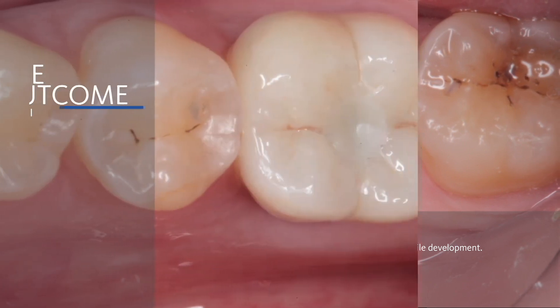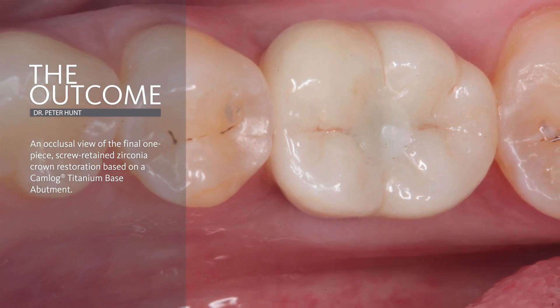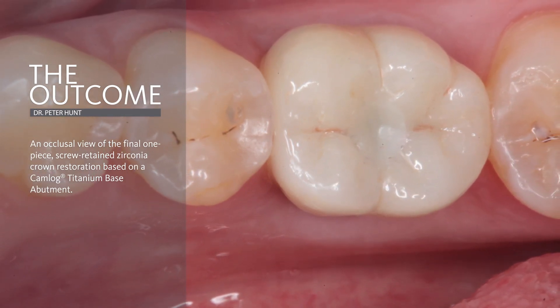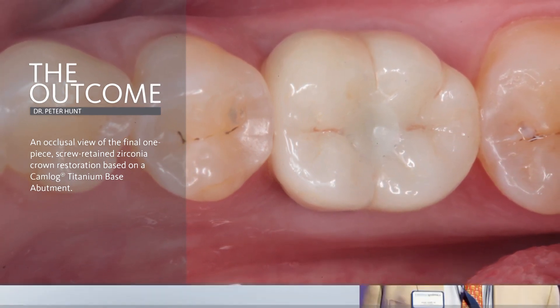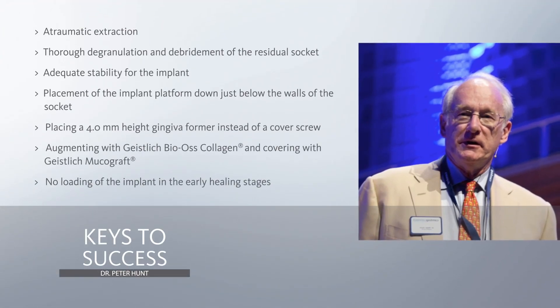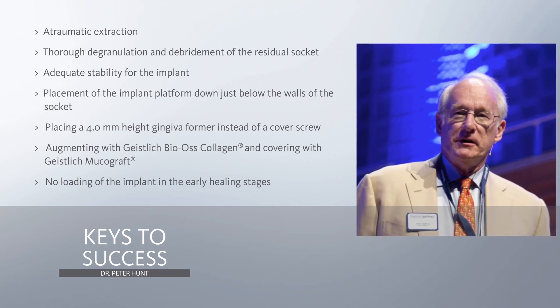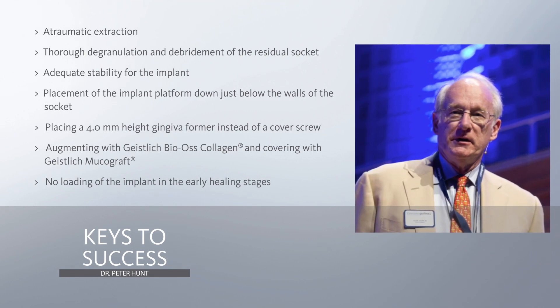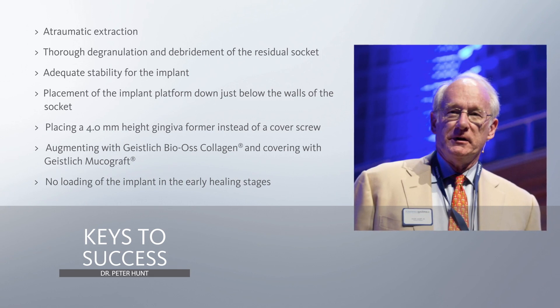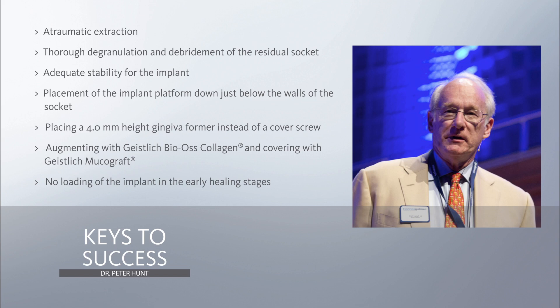And here you see the final restoration in place. So the outcome of this is relatively straightforward. It's a single-stage molar replacement. It's a socket regeneration at the same time as placing an implant. It's a matter of merging those two procedures together. Be very precise in cleaning out those deficiencies and granulation tissues down in the bottom of the socket. You need to be able to develop adequate stability for the implant. We place that implant just down below the socket walls a little bit. It's not a very lengthy procedure, but it's also one where we get the whole lot done in one time, and we're able to move forwards.